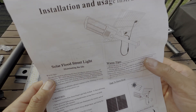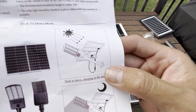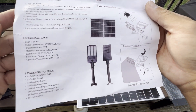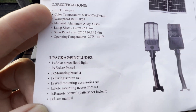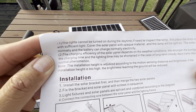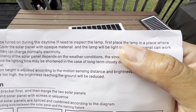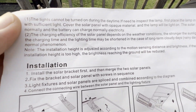All right, so we got the instructions here - it should be pretty straightforward. From here it has a bracket, as you can see. Also, as you can see, this is the specification. The instructions say the lights cannot be turned on during daylight. If you need to inspect the lamp first, place it somewhere with sufficient sunlight.